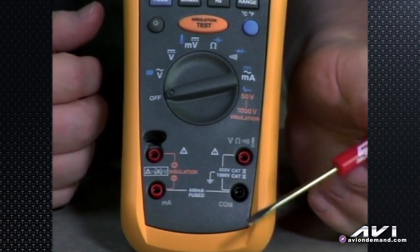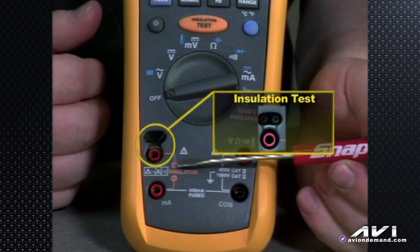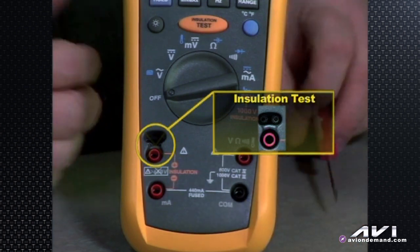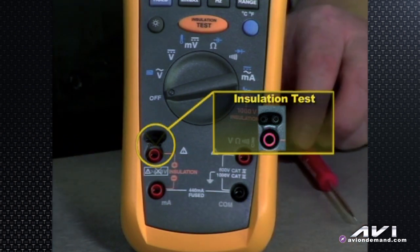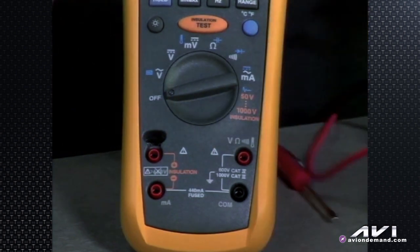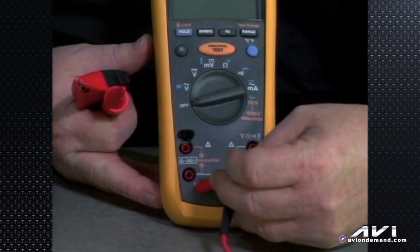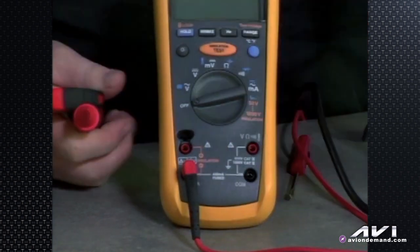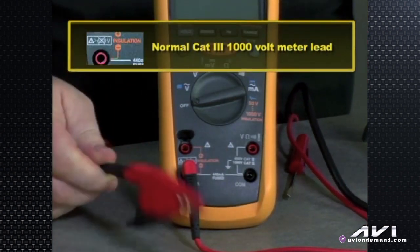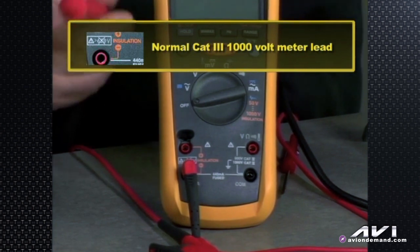Now, some special things about this meter we start to see already with the jacks. There's a very unusual looking jack, and it's for insulation test. Some leads go into this jack that look like something you've never seen before on a meter. One of the leads is very normal — just a regular push-in jack that you'll put over here where it says milliamps, but it also says negative for insulation test. The other end of that lead could be a normal Cat 3, 1000-volt rated meter lead with an alligator clip or a probe.